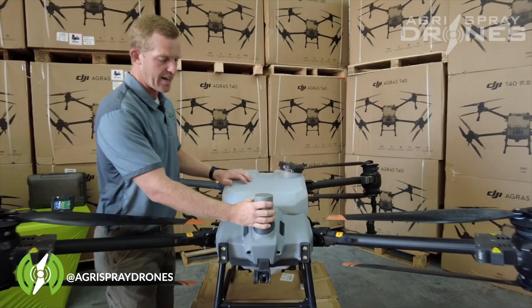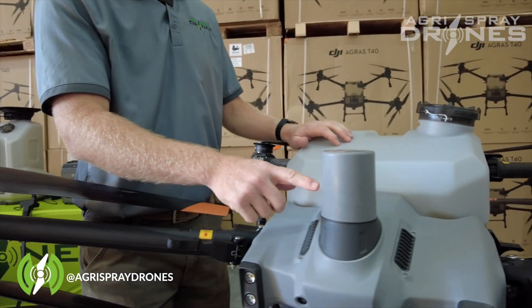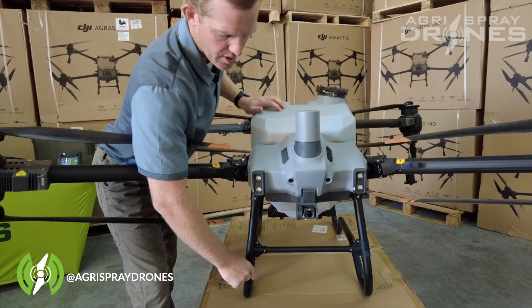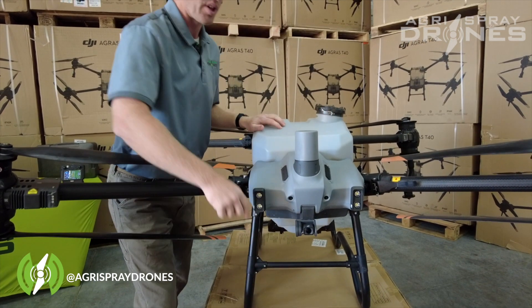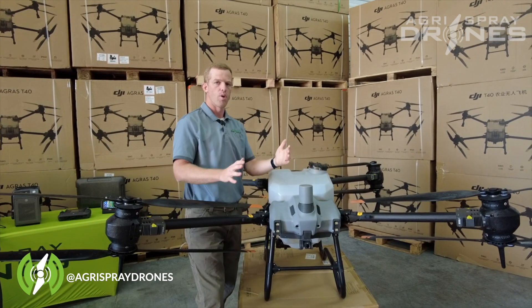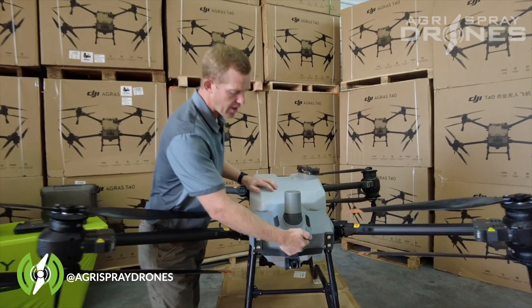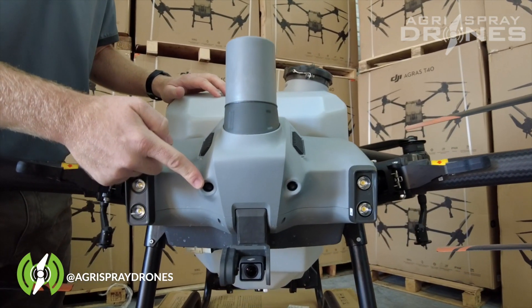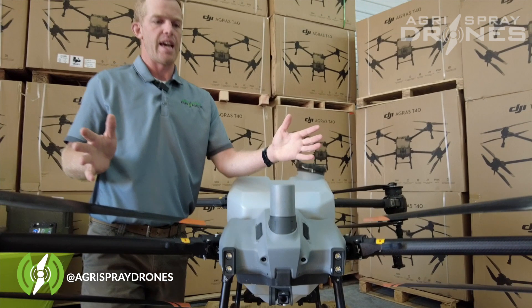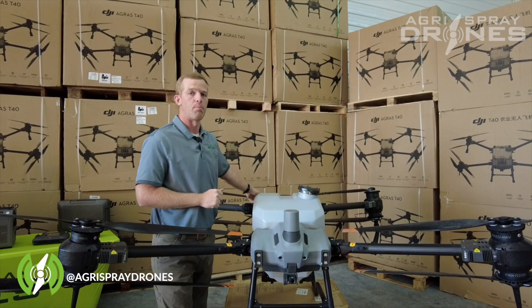We also have this big radar — not a rhino horn. The radar is similar to the T30's, but in a different location. The T30 radar is located underneath the drone, which creates blind spots — it can't see past the landing gear. This radar is open out the front, so as long as the drone is flying forward, you have a really good field of vision for obstacle avoidance. We also incorporate binocular vision camera systems, giving incredible field of vision and redundancy for radar and obstacle avoidance. There's also one located on the back of the machine.